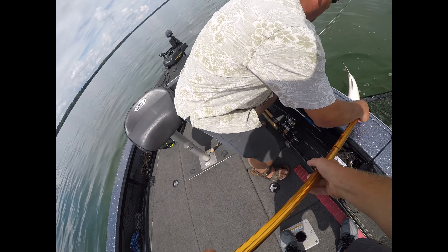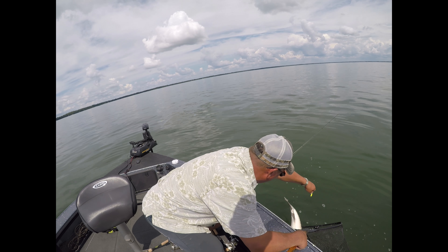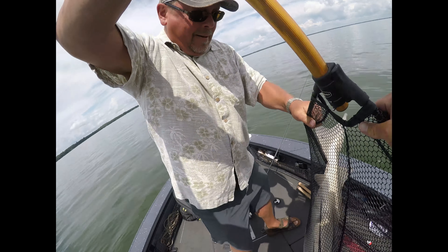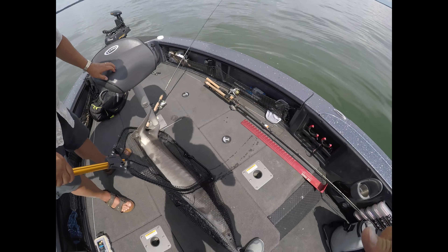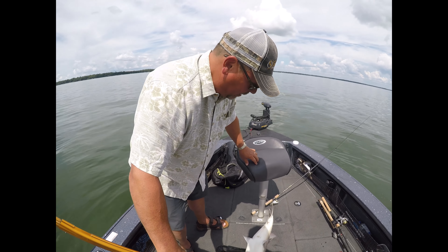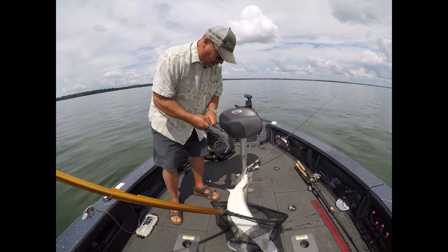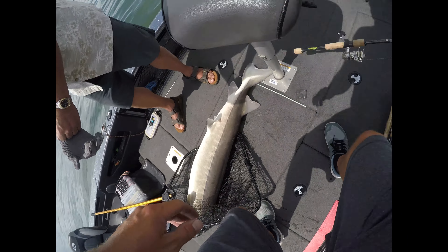Don't bring him in — oh, there he came off. Grab the glove though, dad. Those tails are sharp. Yeah, get him undone there. Leave him in here and then let's grab him. Okay, he's a big one, we're gonna have to measure him on a rod. Let's keep safe with him. Grab the glove there.